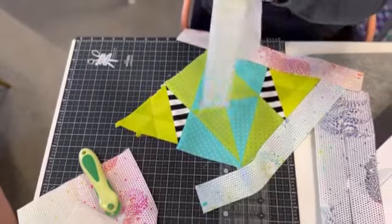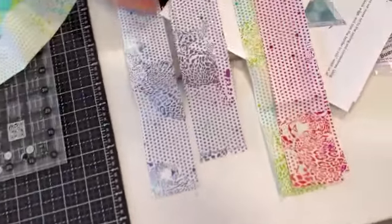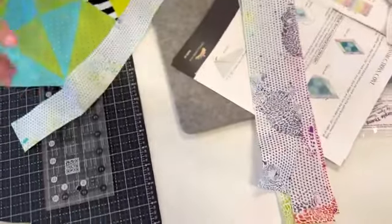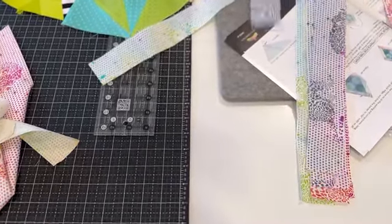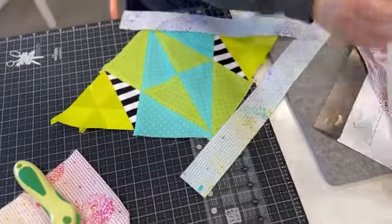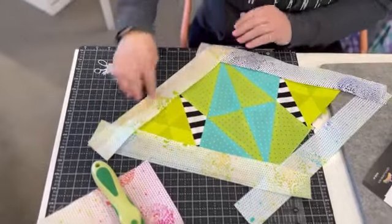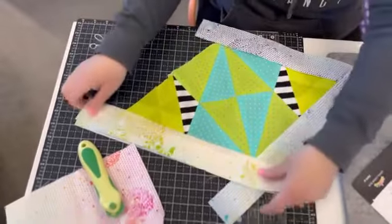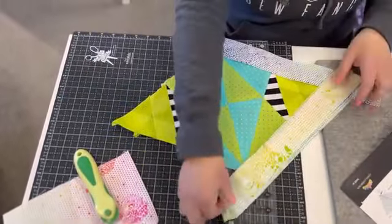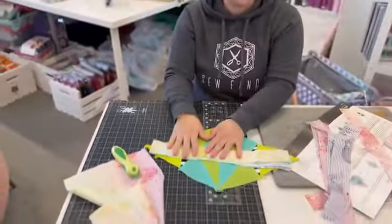You're going to get all of these cut following your directions in the pattern, and you'll end up with a total of 96 strips. Your design wall will come in really handy here. You need four strips per block, so what I would personally do is pin all four strips together with the block they're going to go on, so they're ready for the next step.